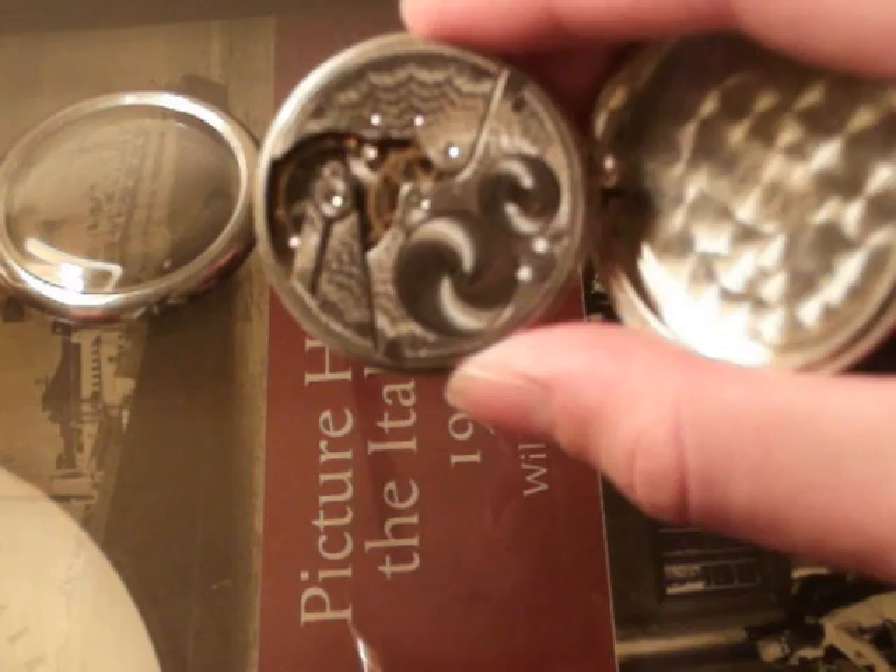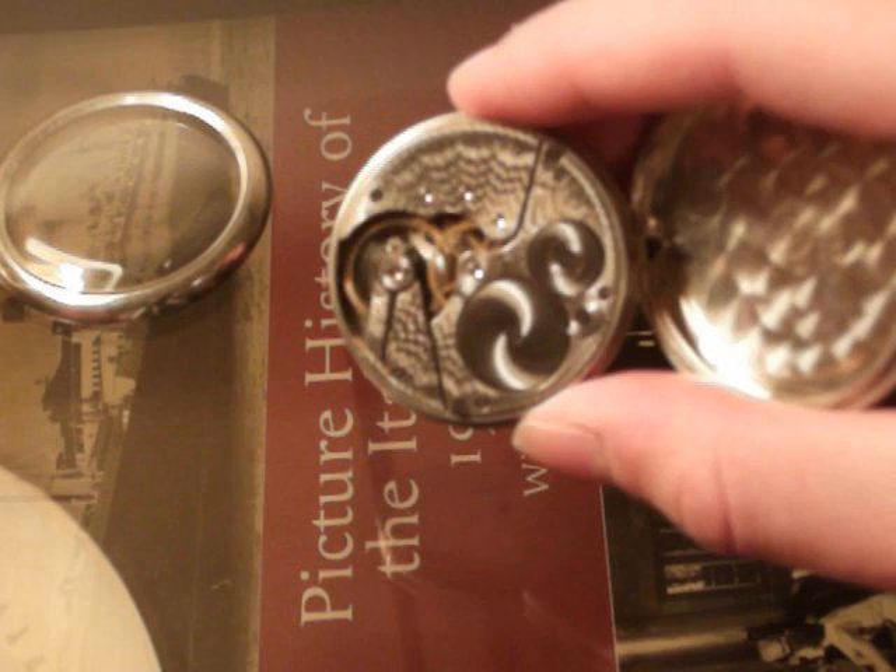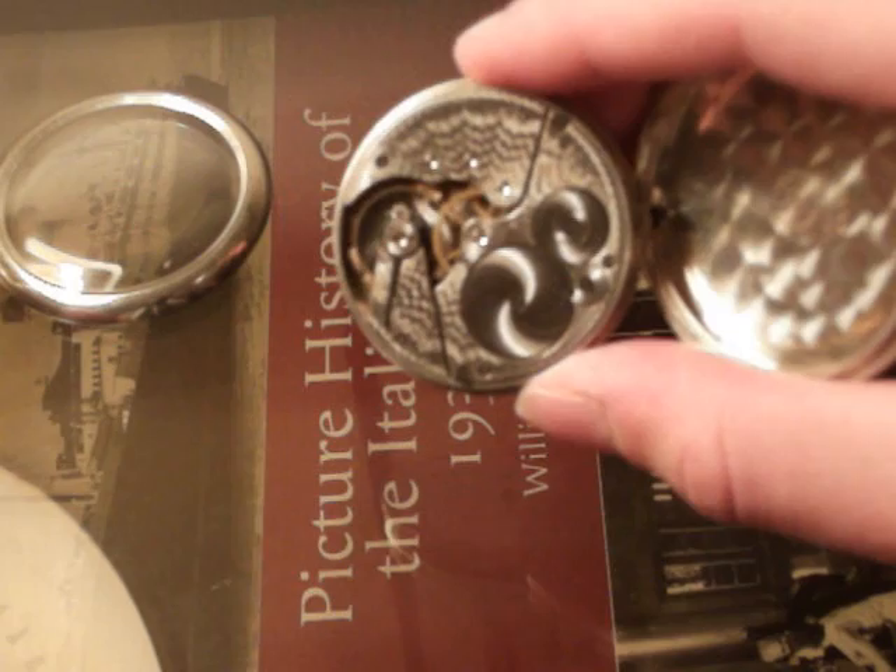If I pull up the camera, maybe you can hear a tick. I don't know if you can or not — it is a really cool sound. I tell people sometimes it's almost like I can hear my uncle's heartbeat or something, because I know he carried this. It's just a really interesting noise.